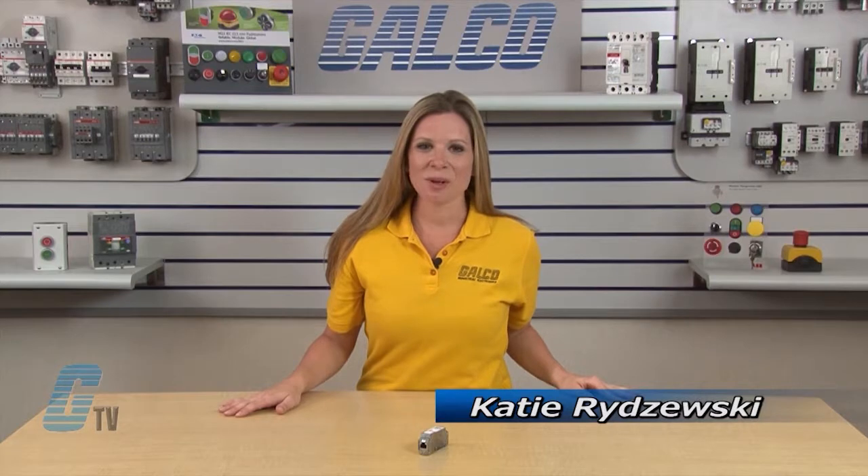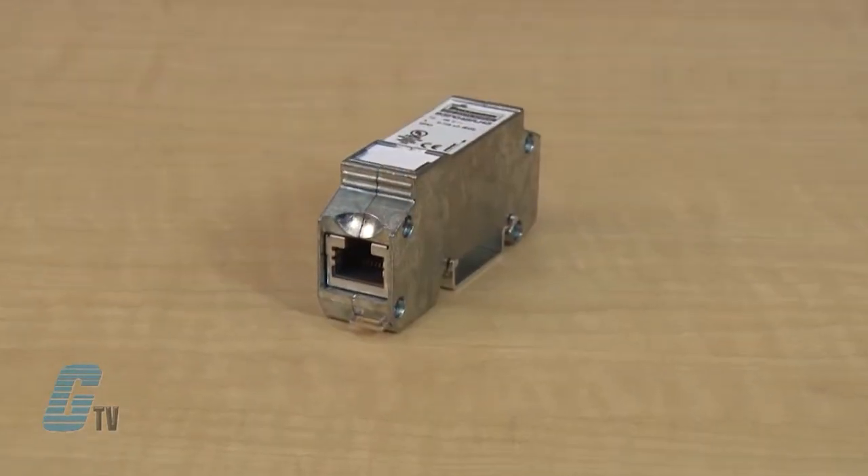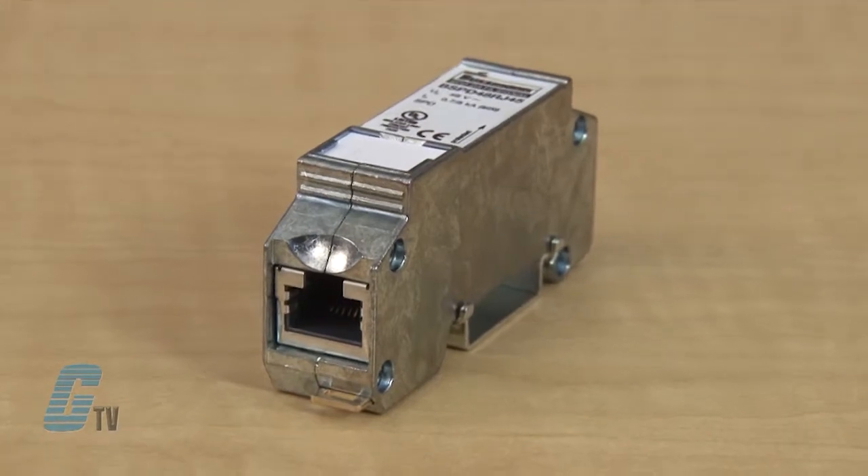Welcome to G-TV. Today I will be showing you the Cooper Bussmann Surge Protective Device for RJ45 Ethernet Data Cables. The SPD for Ethernet data cables is a protective device with RJ45 connectors, making it easier to install in new or retrofitting into existing installations.